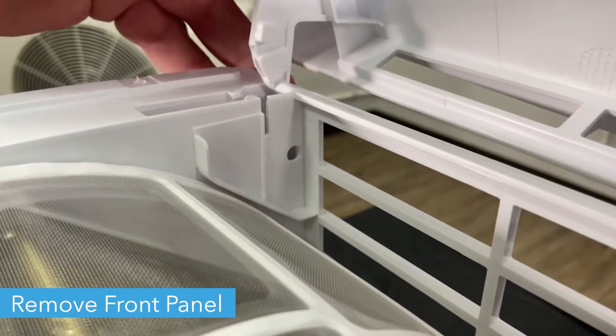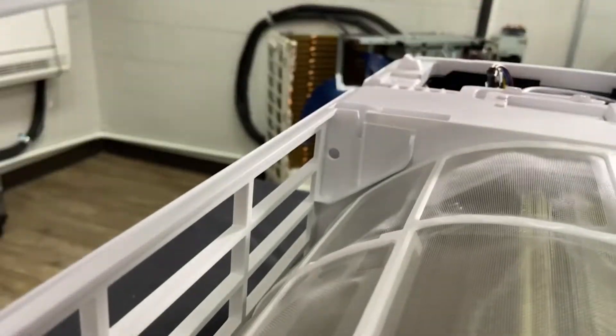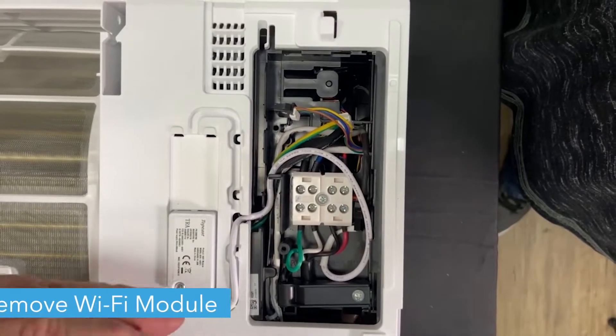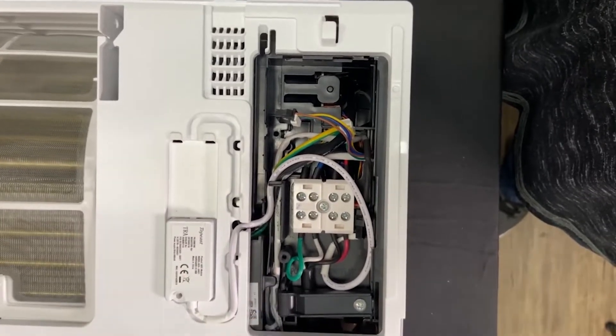Remove the front panel of the unit. Lift the tabs from the hinges, then pull the panel free. Unscrew the Wi-Fi module next to the control box, unplug it from the box, and remove it.